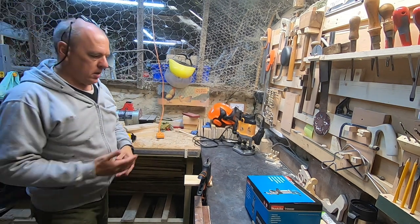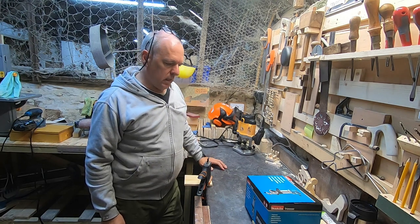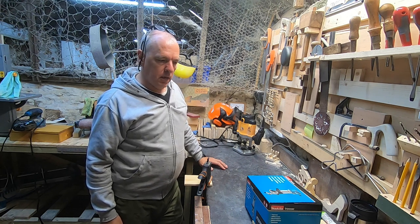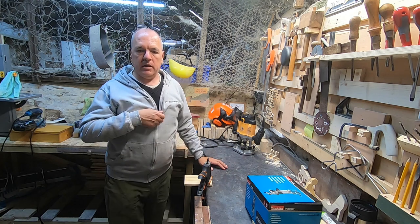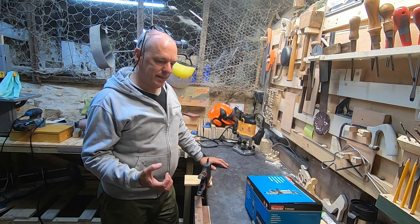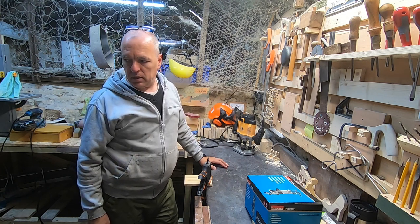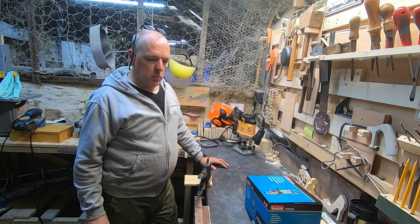I decided maybe it was time to get myself a little palm router because I've seen lots of videos about them and it looks like a good tool, nice and easy. I did find that the plunge router was a bit cumbersome at times, especially the base was so big that it was actually difficult to get onto small items.